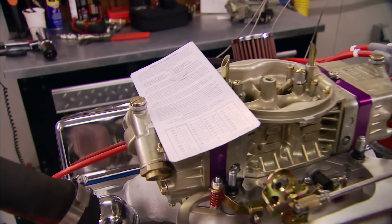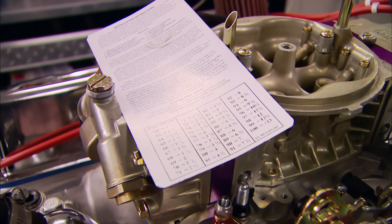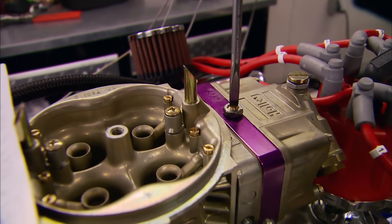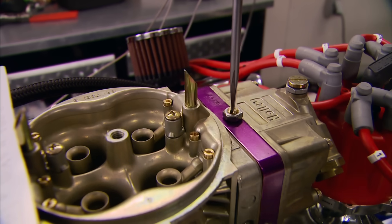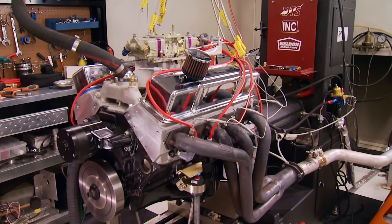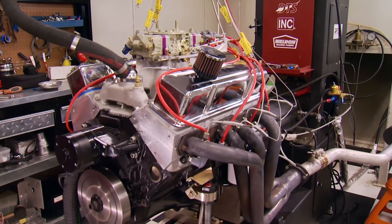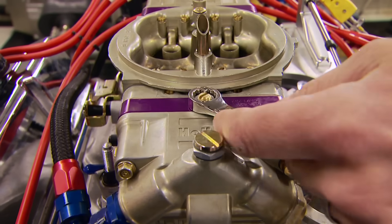After repeating all that on the other bowl, you're ready to tune. To get to the initial setting, the kit comes with an equivalency chart set up in eighth-inch increments - as you turn the metering needle out, that raises the jet size. In our case we're going to a 70 square, so we're going to go two and an eighth turns out.